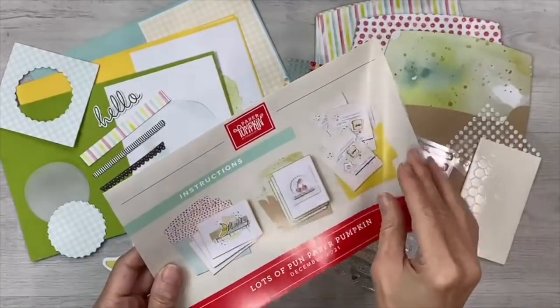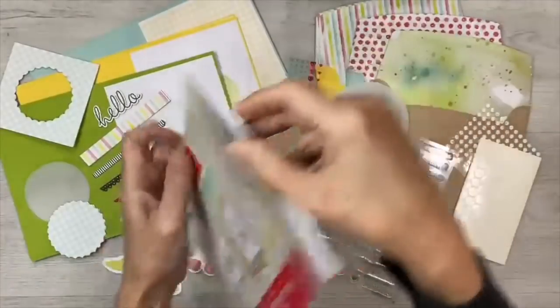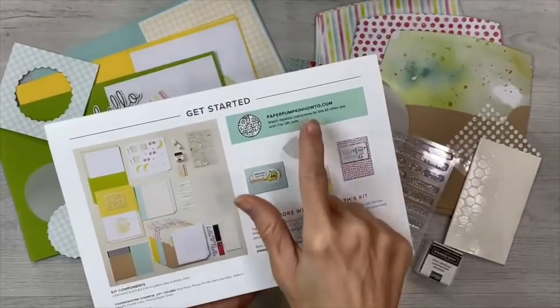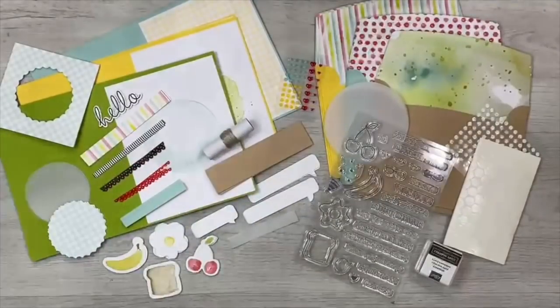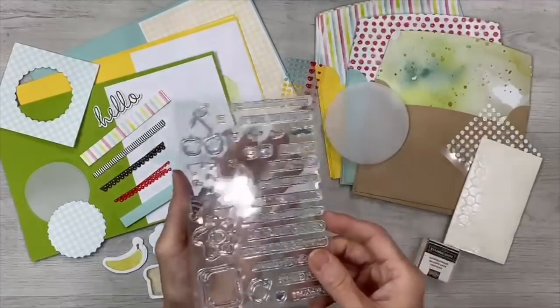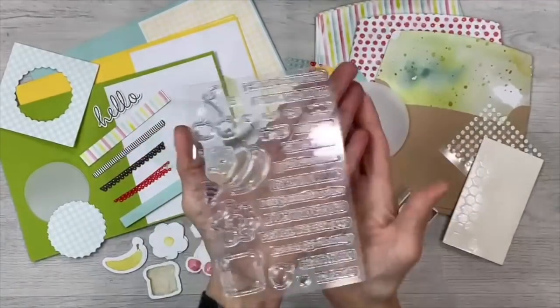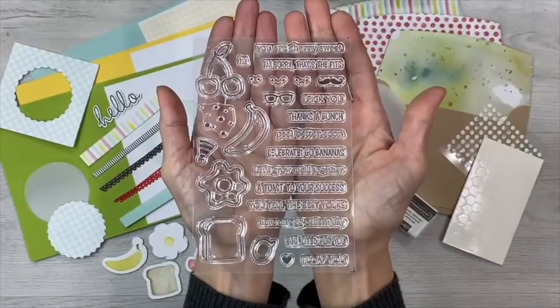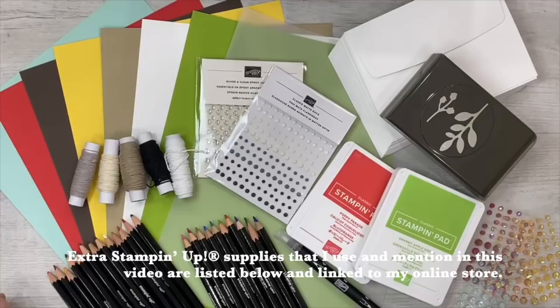Each kit includes a publication with directions, full color illustrations, details about the kit, and a link to a how-to video so you can assemble the cards as shown. The kits also include inks and stamps that can be used again and again even after the consumables are used up. This December kit included an Early Espresso colored ink pad and this exclusive stamp set. The kit colors, images, and supplies always coordinate with many other Stampin' Up products, and I'll be using some of these in the alternate projects I create today.